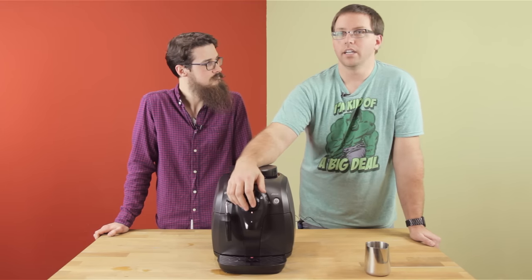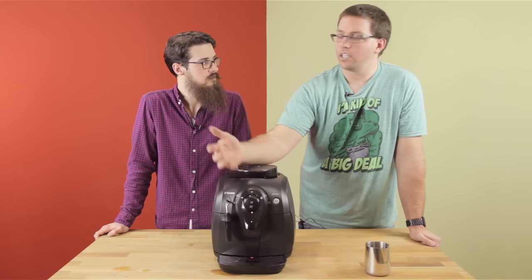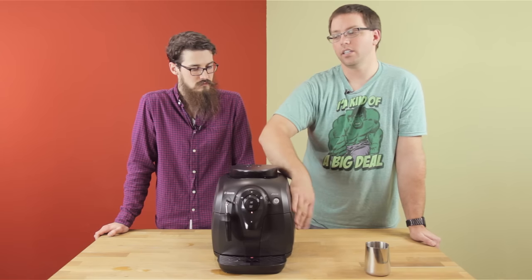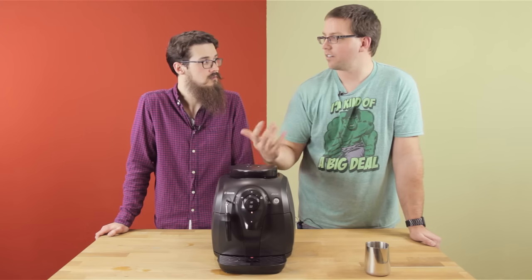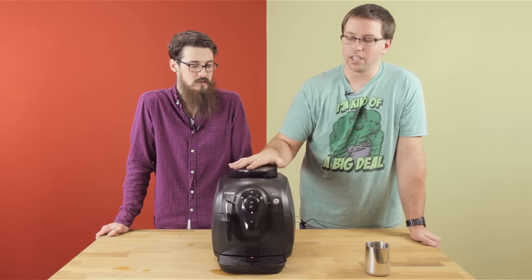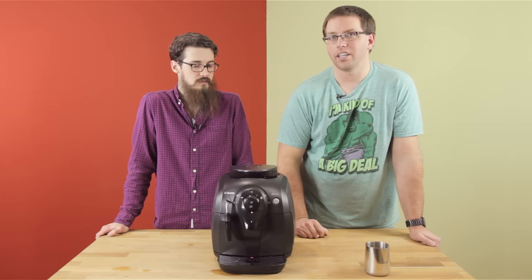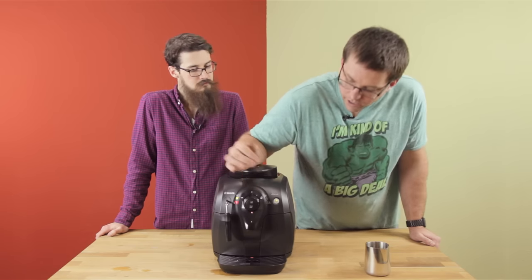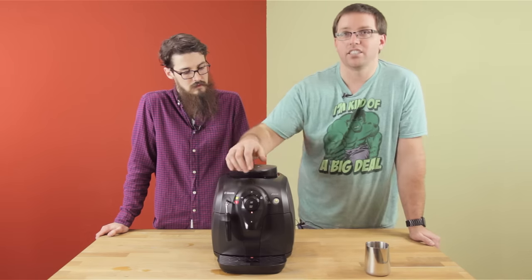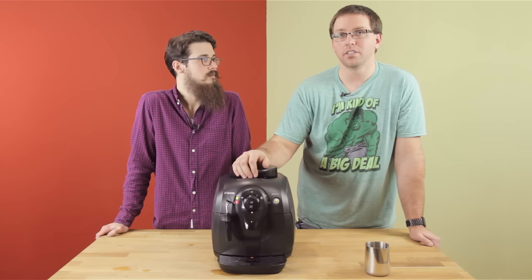The next option tests the grinder. If the grinder runs, you know it's working. Say you've had the machine a couple of years, you hit brew and nothing happens — you get flashing lights. You can go into test mode and confirm it's not the pump. But if you hit this button and the grinder doesn't run, it's most likely a broken grinder or something along those lines, and you'll need to get it serviced.